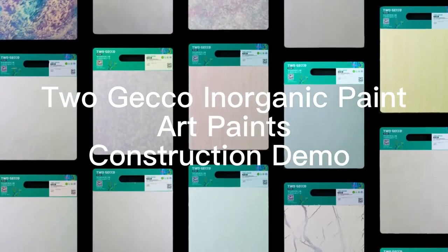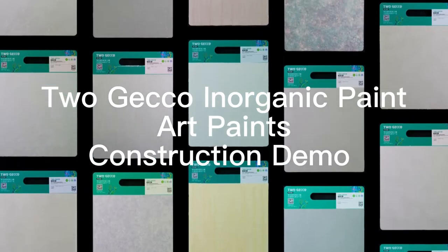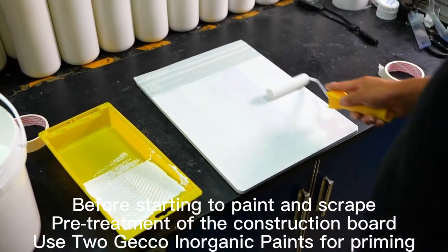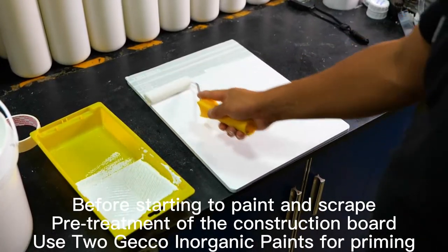Togeko Inorganic Paint Art Paints Construction Demo. Before starting to paint and scrape, pre-treatment of the construction board — use Togeko Inorganic Paints for priming.